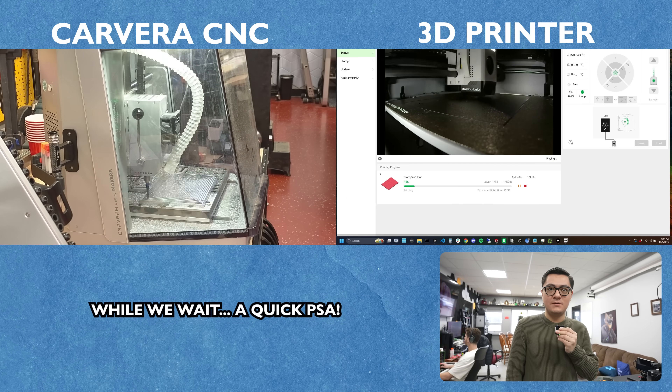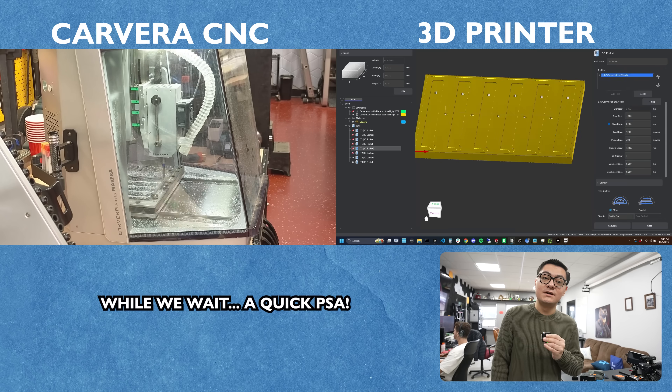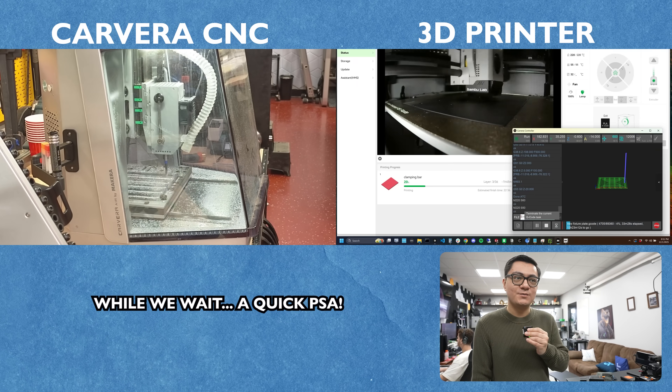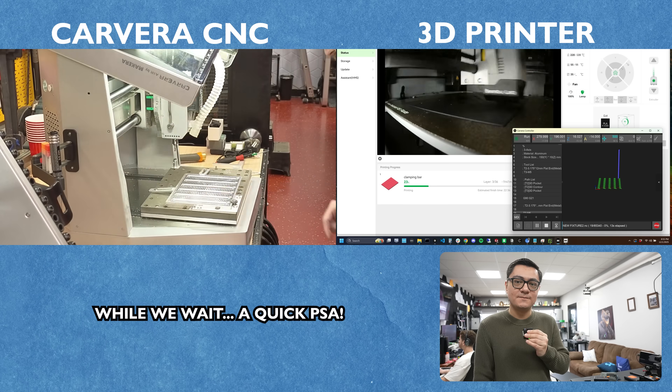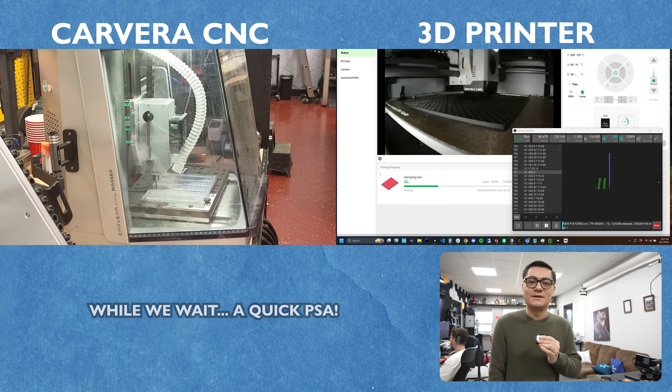We received a couple of emails from people saying they bought a Smith Blade a couple days ago and asking when it's coming. It turns out there are a bunch of scam websites trying to pretend to sell the Smith Blade. Just so you guys know — we are the only ones selling this. If it's not from us, it's not real. It's a scam.